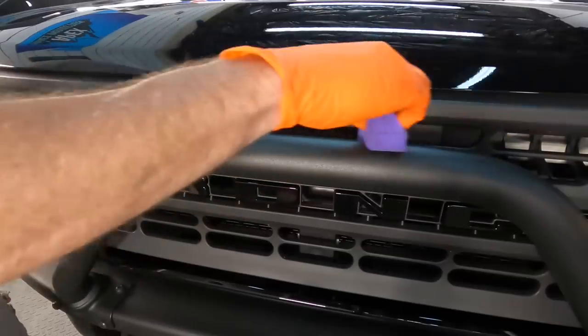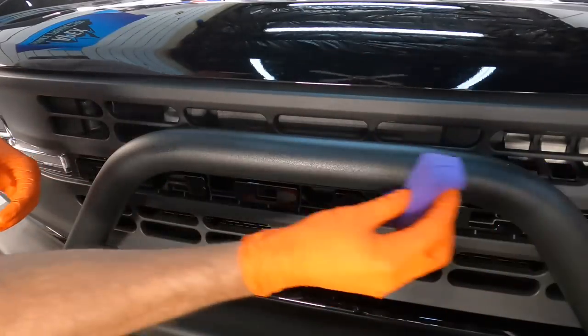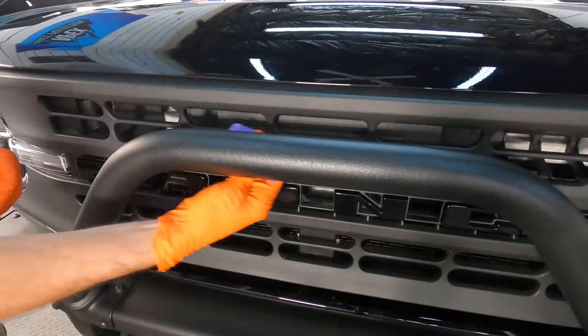The grill guard as well as the bumper it's attached to has a heavily textured surface that gets coated as well.